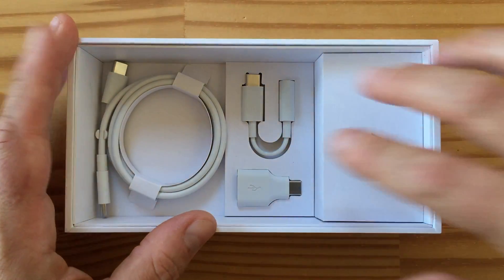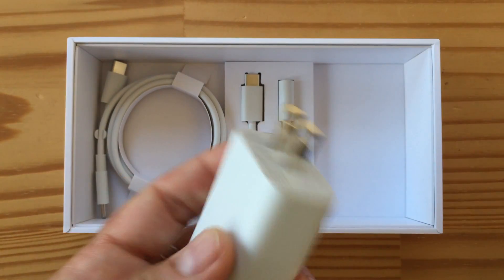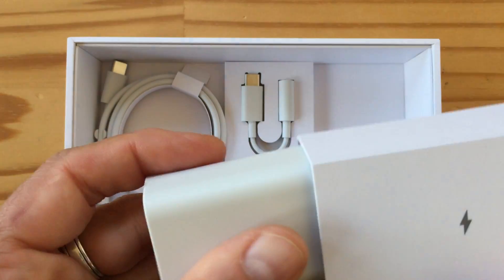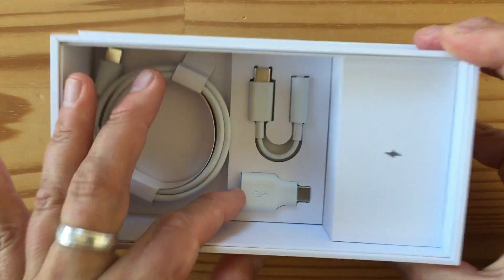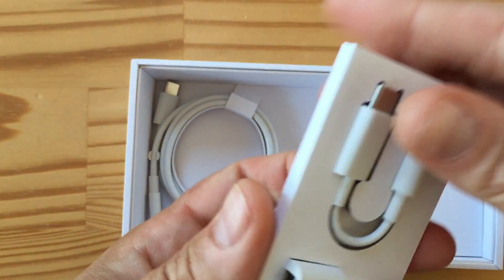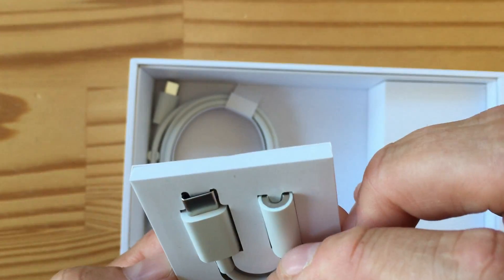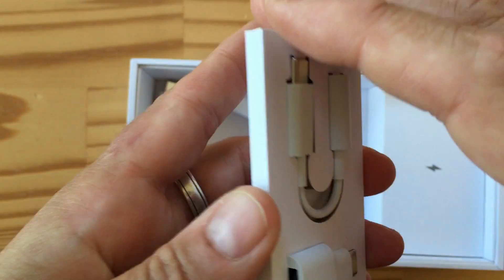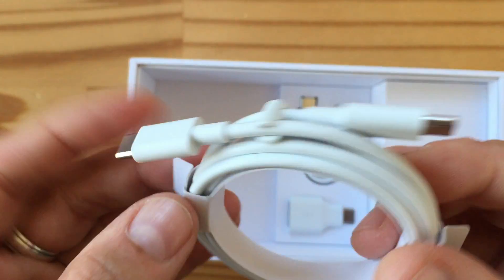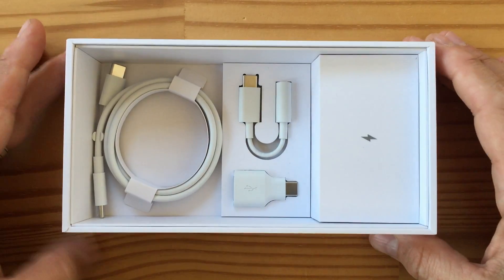And then you've got a bunch of things in here. So, the first thing you've got is the power brick, as you can clearly see — it's a little off-white color, and it's USB Type-C. And then you've got the Type-C to Type-A adapter used for transferring from another phone with the other phone's cable. This is a 3.5mm headphone to USB Type-C adapter, which is going to be required. And then the final thing, as you'd expect, is the USB Type-C to Type-C cable to plug into the charger. So there you go — that's what's in the box.